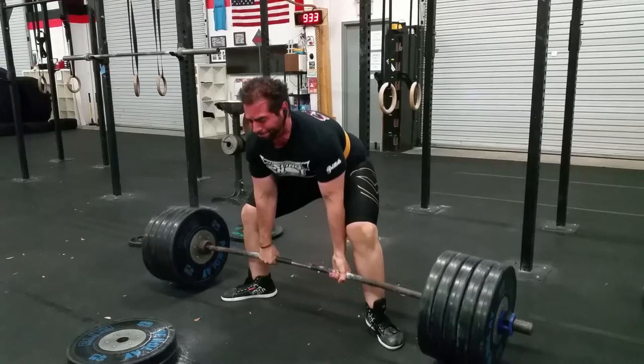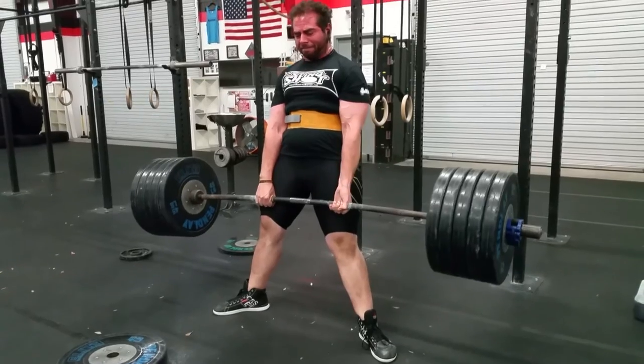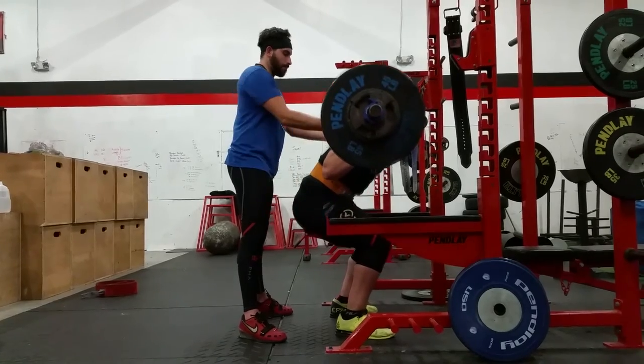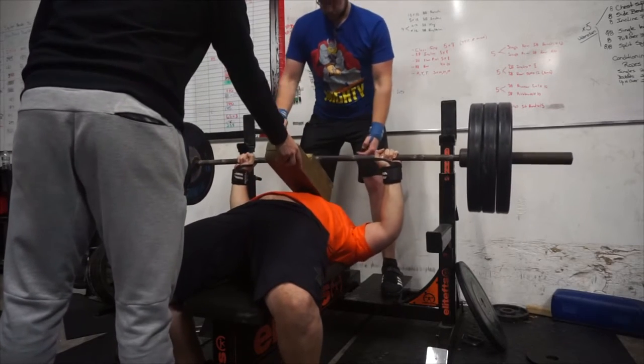Recently did 495 for a double paused, which was a PR. Started working with high bar and ended up doing 435. Also a bunch of different bench variations — two and three board, floor presses — everything moving really well, so I'm happy with the progress.